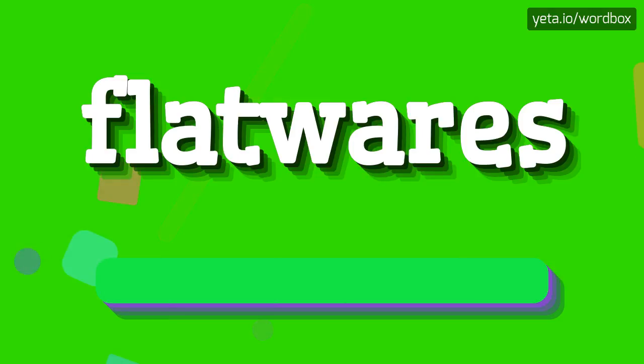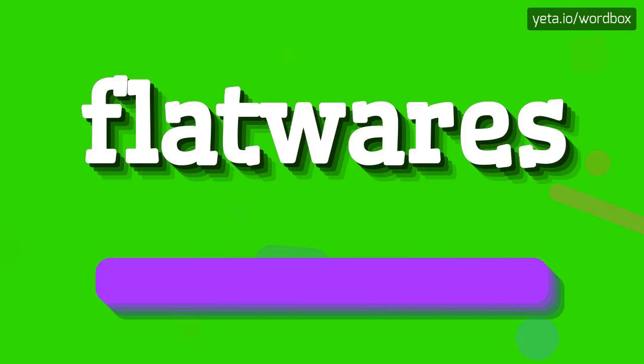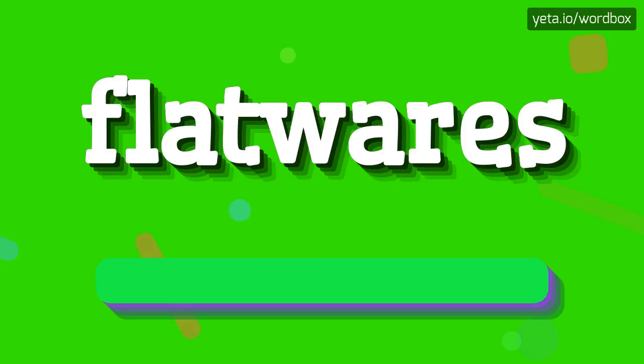Flatwares. I will repeat more slowly. Flatwares.